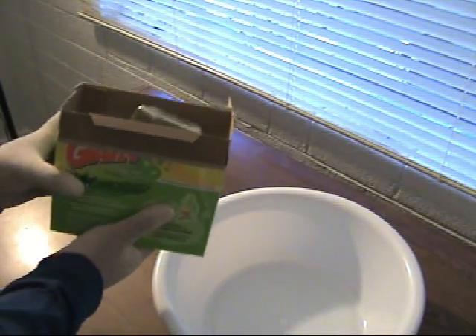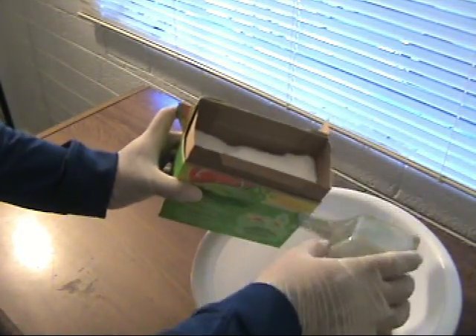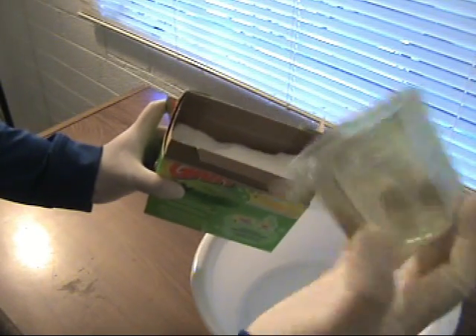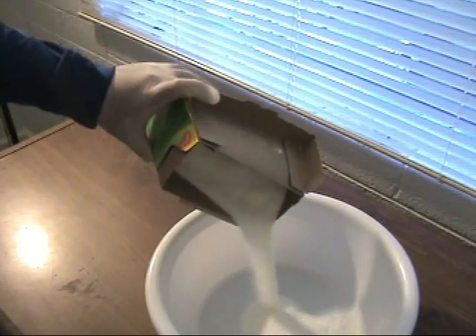In this video, we're going to show you how to booby trap a box of detergent. The box should be at least three quarters full. Start off by dumping all the detergent into another container.